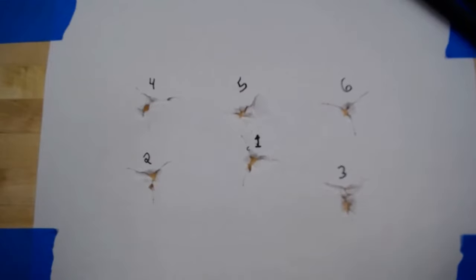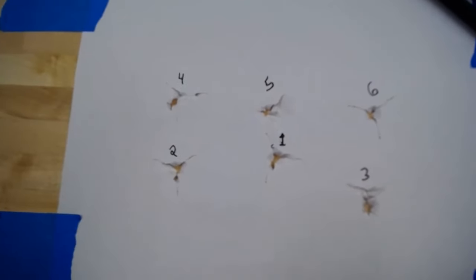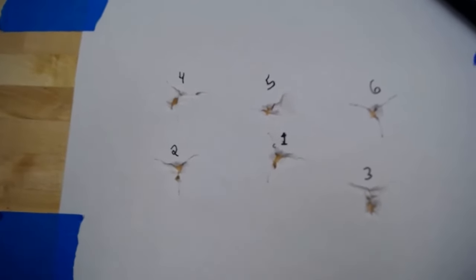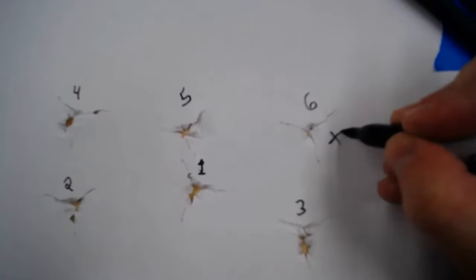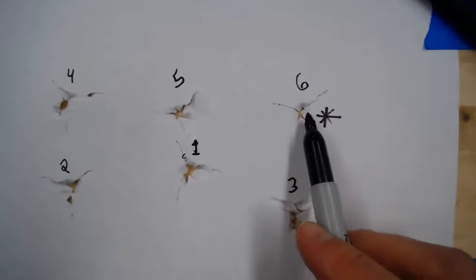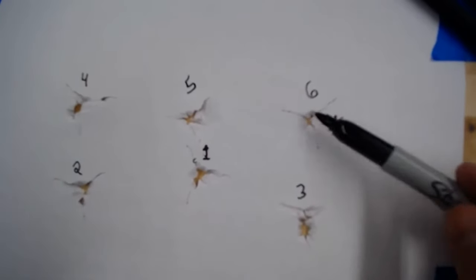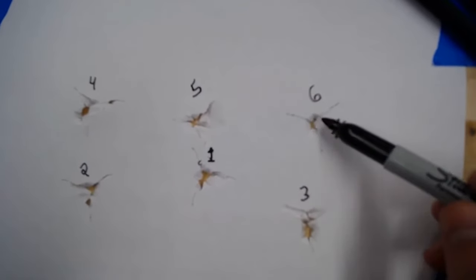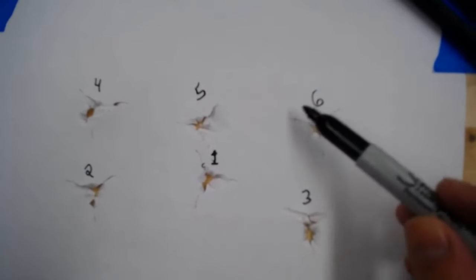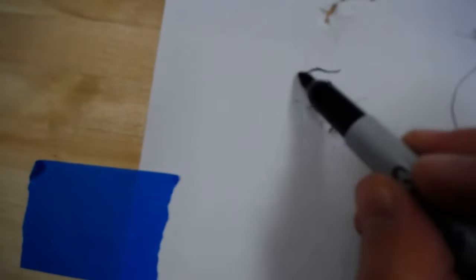Here are the results of our test. There are three clear winners. The best arrow was number six — a perfect bullet hole. That's exactly what we want: the point going in perfectly straight, each fletching tear is a nice even length, 120 degrees apart. That is exactly what you're looking for. That is definitely going into the hunting arrow category. The other two close to perfect bullet holes are number one and number two.